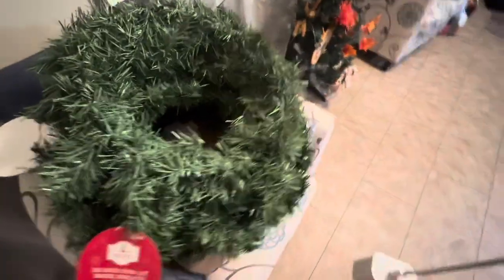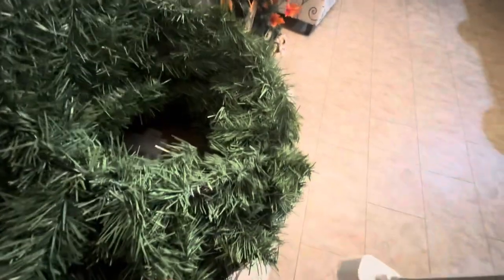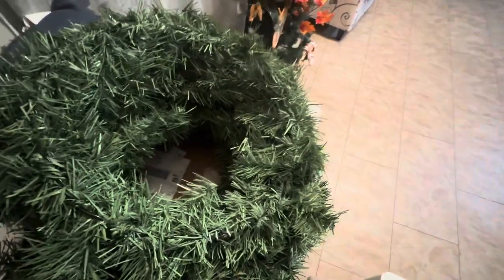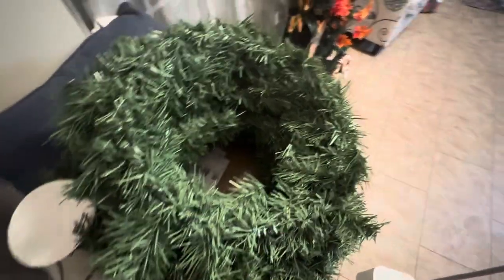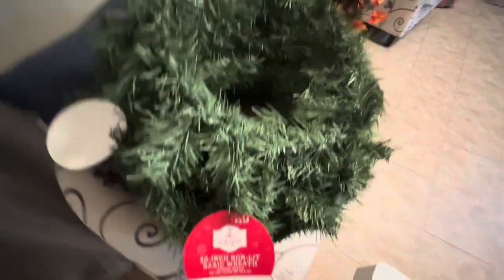Hubby went and picked those up today. We're gonna do a little bit of decorating — one is going on the front door, the other ones are going on our windows like we always do. We put wreaths and ribbons on the windows, so I'm gonna put red ribbons on these and hook them up. I'll be showing you guys that, and I'm so glad hubby went and got those today.